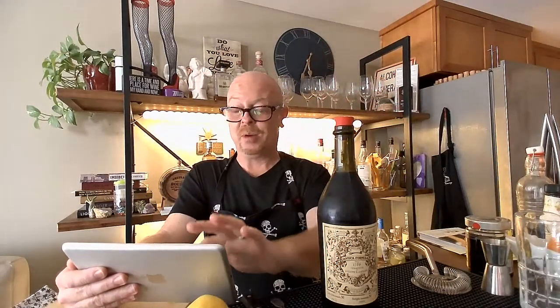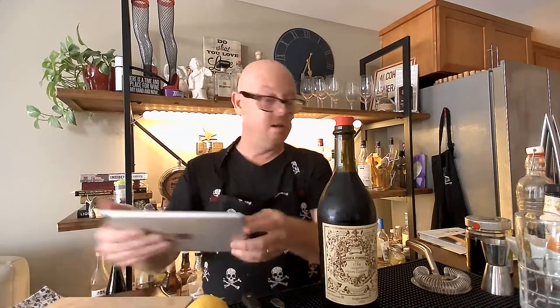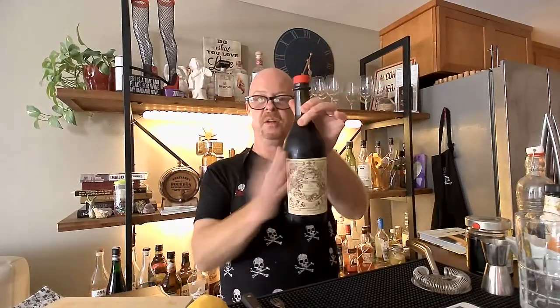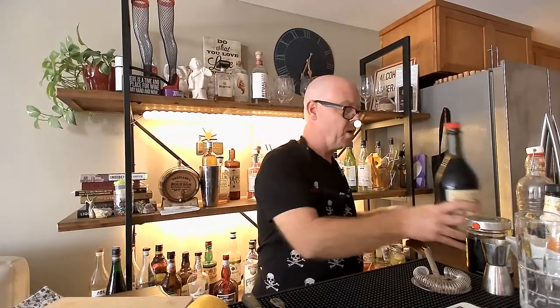The commercial history of this beverage begins in 1786 when Antonio Carpano put vermouth on the market as an aperitif with medicinal properties. So all the cocktails we're going to do today are based on this particular thing. We're going to use a lot of this — this Carpano Antico.